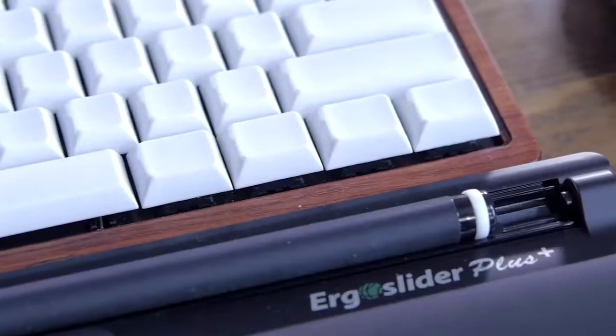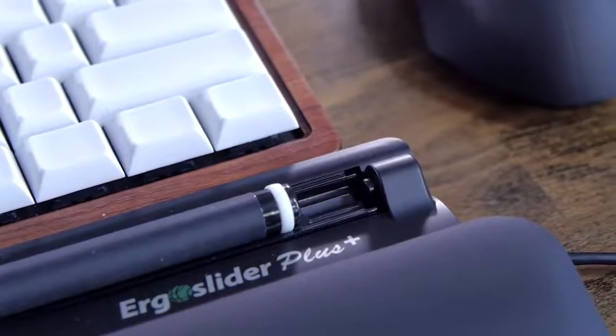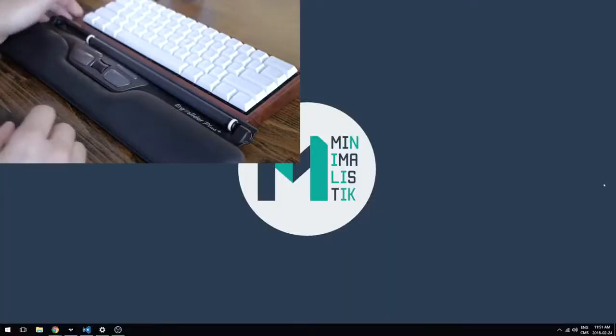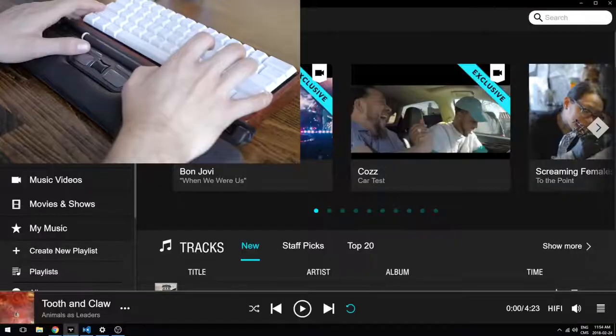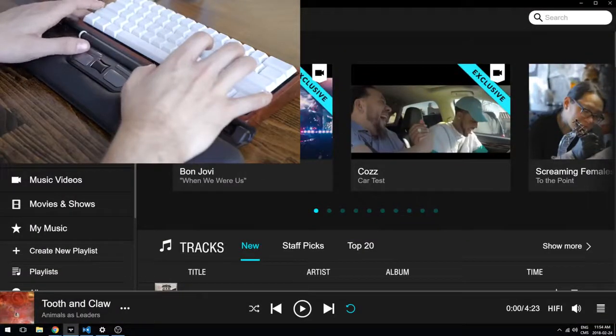You might wonder how you can go sideways when the bar is already at one of the sides. Well, there's a button on each side which will continue the cursor's movement so that you can reach the other side of your screen. While it might seem weird at first, it becomes second nature quite easily and it's especially useful with multi-monitor setups. I also used it with mouse acceleration on — it makes more sense that way as you don't reach the side limits as often.